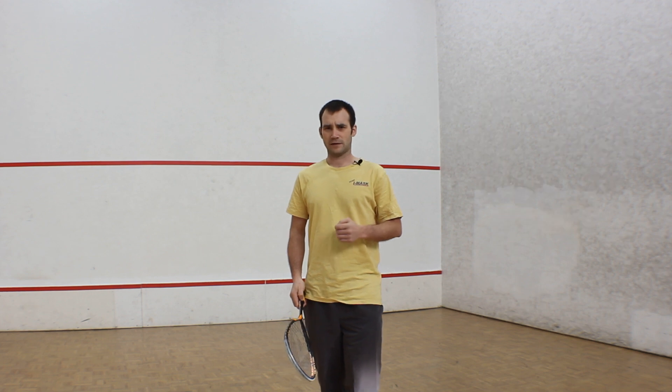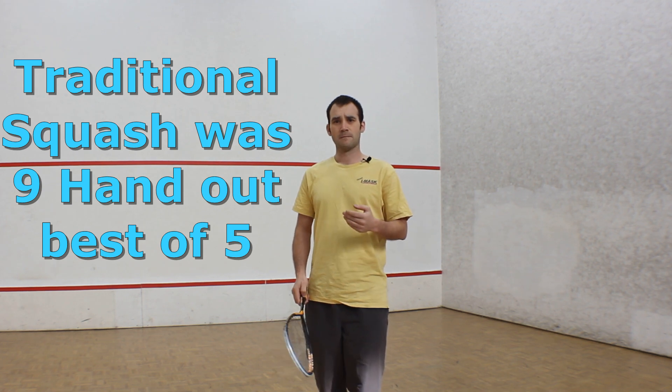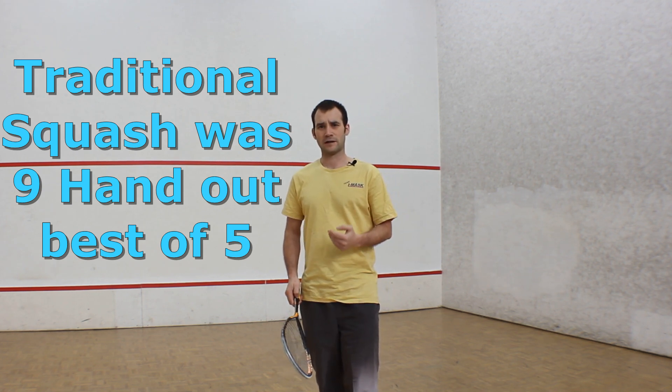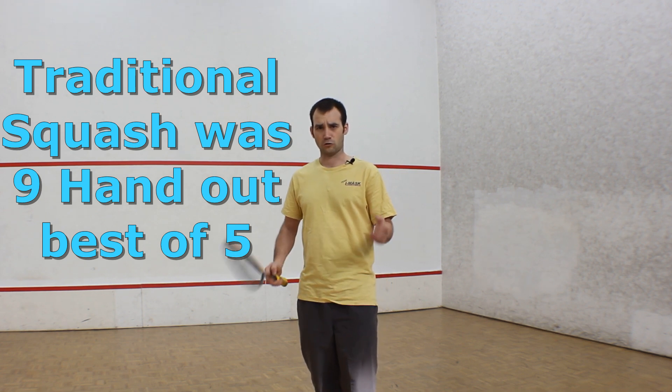If we think about a traditional game of squash, it was lots of drives. But in saying that, they also had a different scoring system back then — they were playing nine hand out, where matches would go a lot longer.